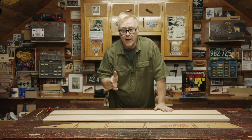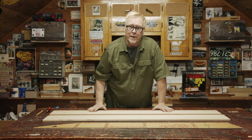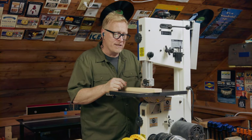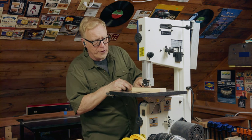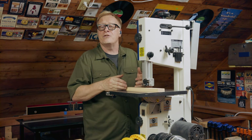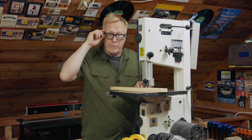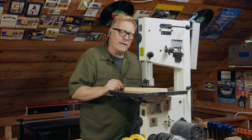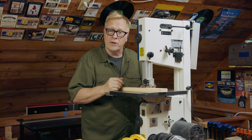Now we're going to the bandsaw to cut the curves on our ribs and cut out the tapers on our side pieces. The same rule applies to the bandsaw as the table saw — you only want to expose about a quarter inch of blade above your work surface, just enough to follow the line clearly. I have my eye protection and ear protection on. I'm putting the dust collector on, and you want to let the bandsaw come up to full speed before you start your cut.